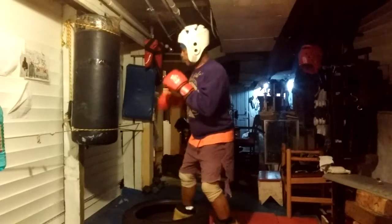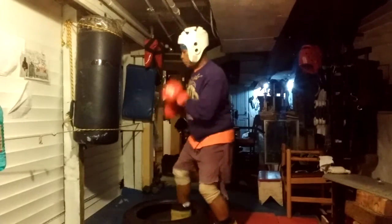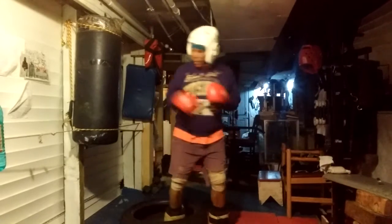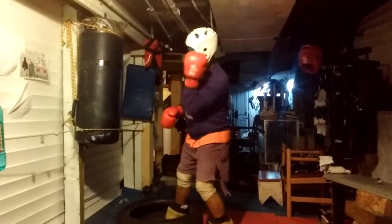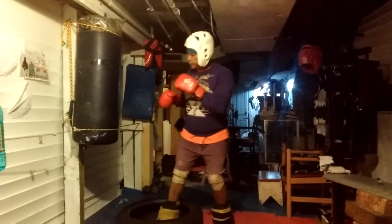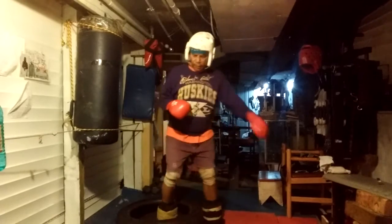If you can't counter, don't block — it's a waste of time. Just slide to the side and catch them coming in with a side kick.